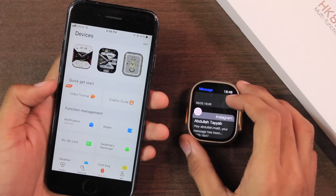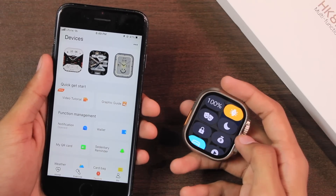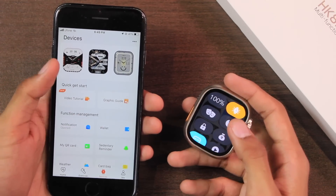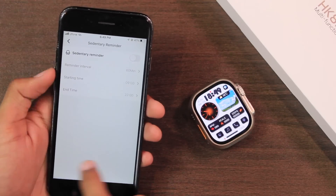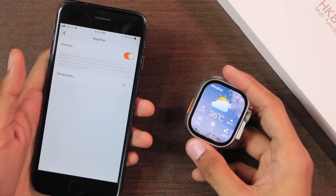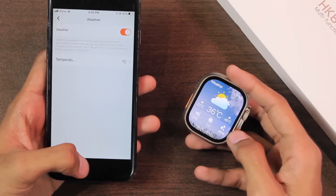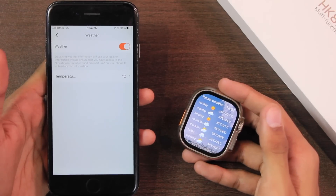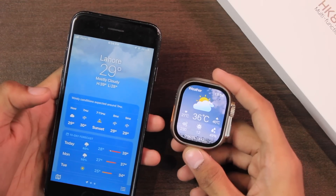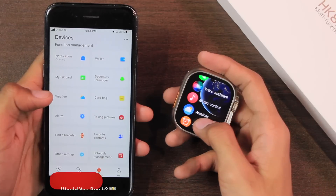We have the wallet and My QR card option accessible from the control center using the mask and wallet icons. There is a sedentary reminder and weather updates can be pushed to the smartwatch. It can show high and low temperatures, current weather condition, UV index, chance of rain, wind speed, and the upcoming week's forecast. You can change the temperature unit. The smartwatch also supports NFC customization.